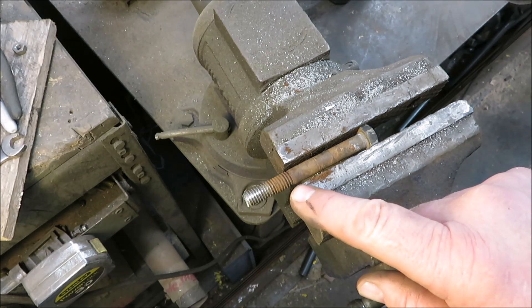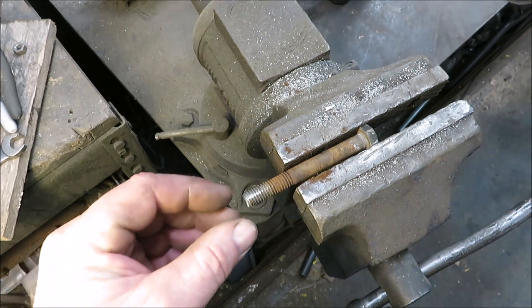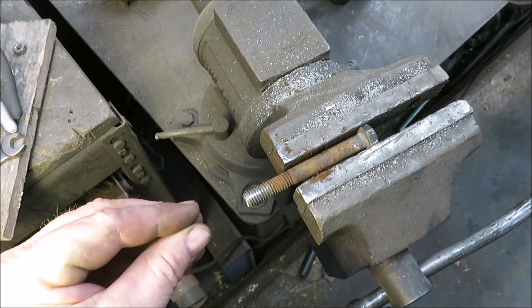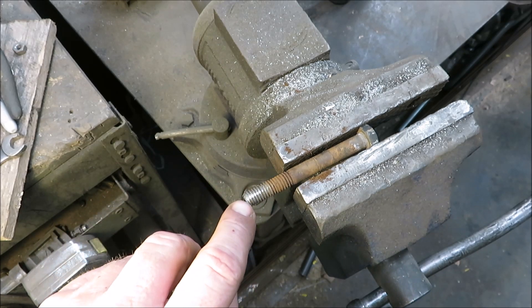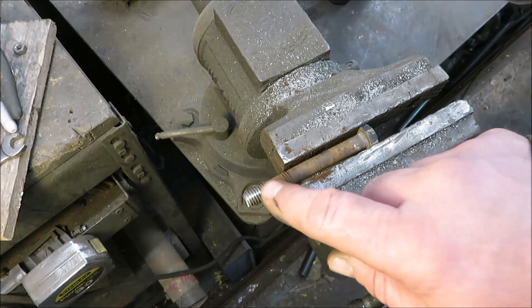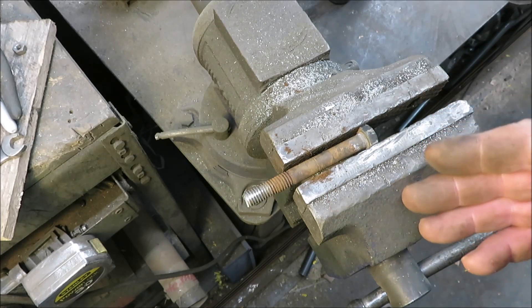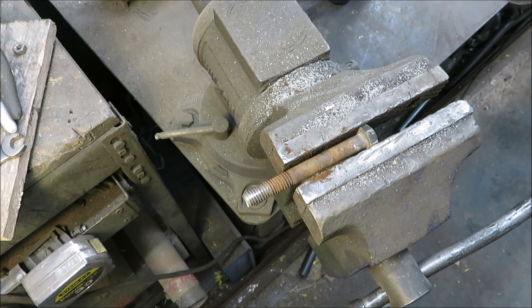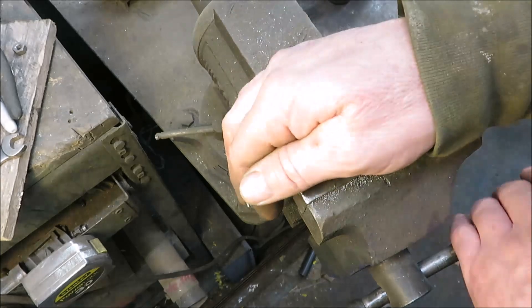I actually saw a tool on somebody's video where it fits down on the tip of the bolt, you put it in a drill, and it rounds that edge off if it gets damaged so you can start your nut. That is a good tool and I will find one and buy one, because I'm always using old bolts and old nuts. If I don't have a new one, I've got an old one — I'll clean it up and make it look new.